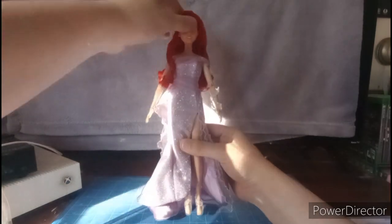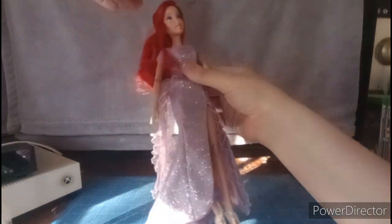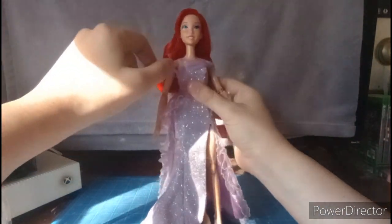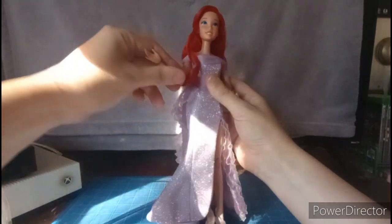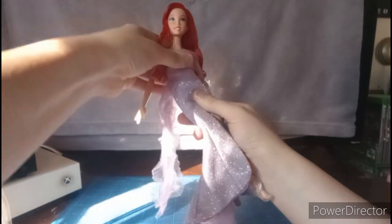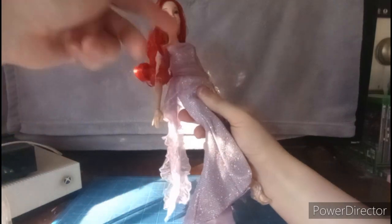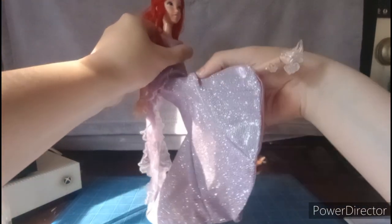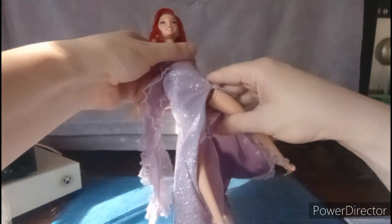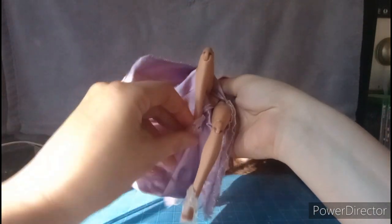For the articulation: her head can look up, look down, go side to side, and all the way around 360 degrees, since she's on a Made-to-Move body. Her arms go in and out, all the way 360, and we have a bicep swivel, double-jointed elbows, and wrist hinge swivel. We also have a torso crunch — I just heard a click, so be careful with that. Her legs can kick forward and back, do the splits, and we have a thigh cut swivel, double-jointed knees, and feet hinge and swivel.